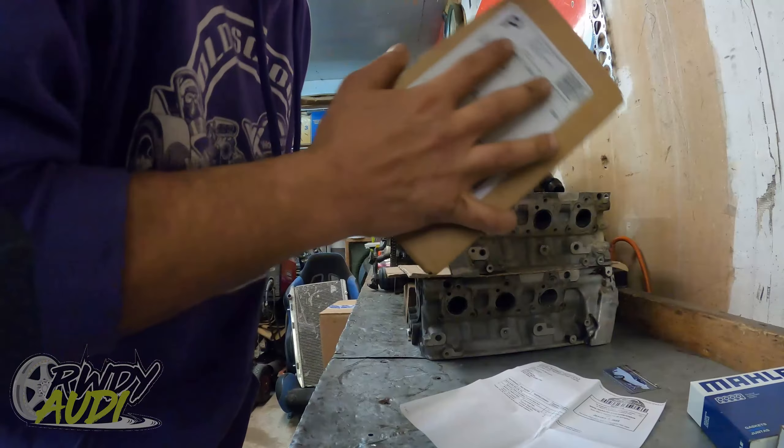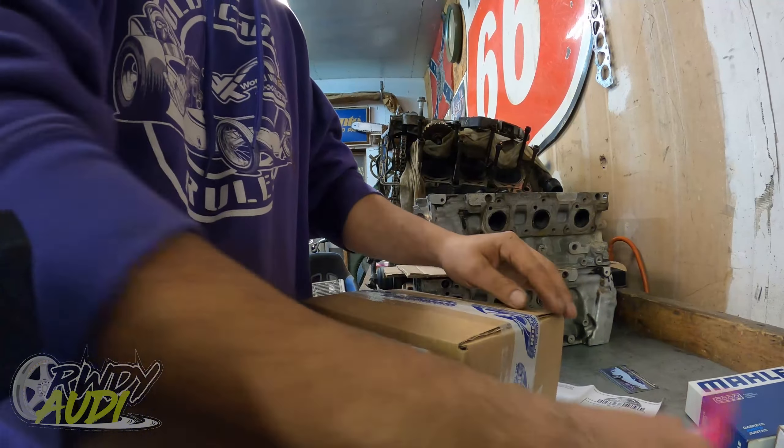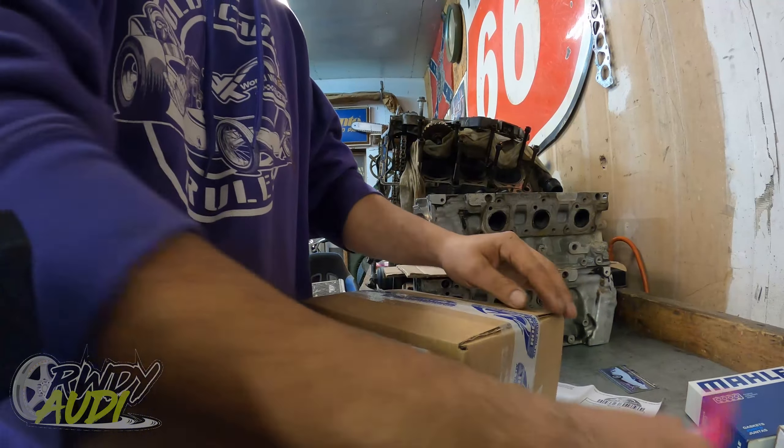Opening the first box — sounds like bolts. Rock Auto always sends magnets in the boxes, so I should get three new ones. I got one — not sure if it's a Cadillac or a Lincoln. Somebody let me know in the comments below. Inside the box: gaskets, bolts, and what looks like one cylinder head. Then there's a crankshaft seal and one set of head bolts. Second box — more bolts, and another magnet. This one looks like a 70s Camaro because of the bumper — somebody let me know the year.